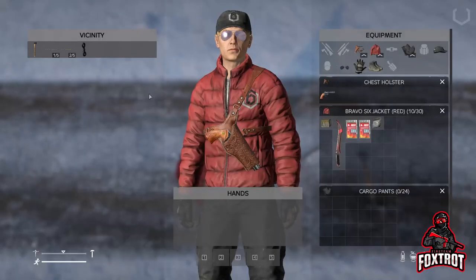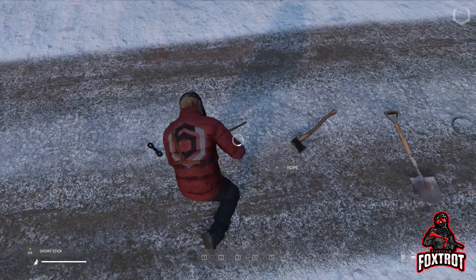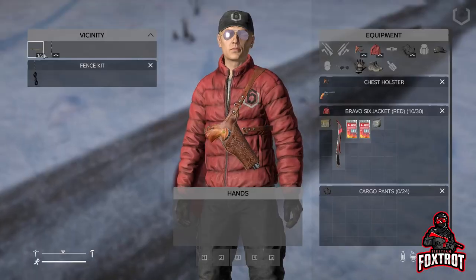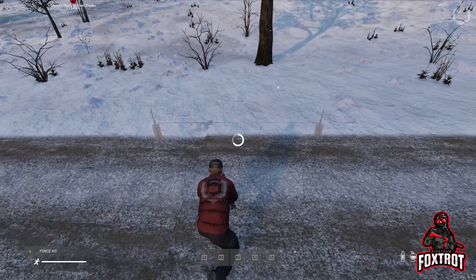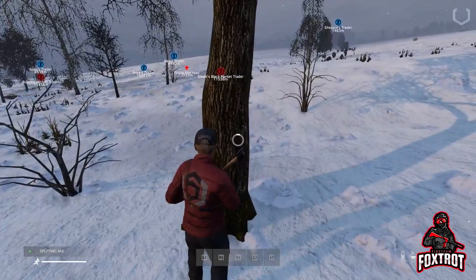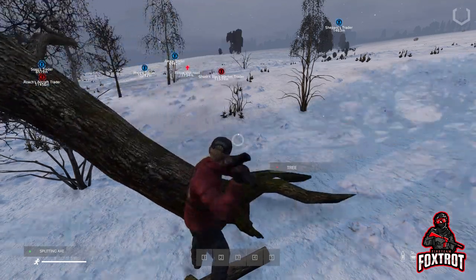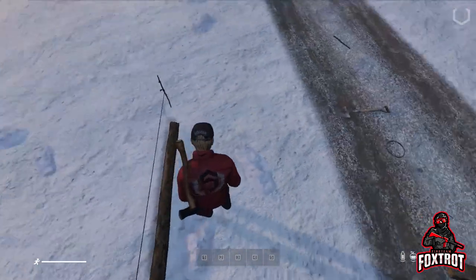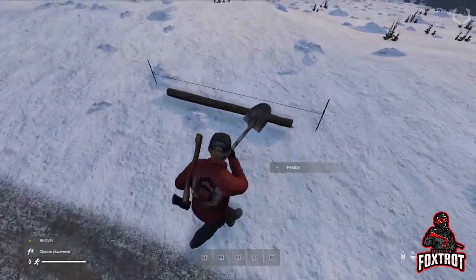Now grab your sticks and your rope and combine them. Now place your fence kit wherever you'd like. Grab your axe and go to a tree and get some wooden logs. Take the logs and place them on the fence kit.